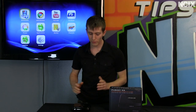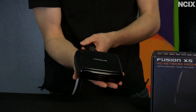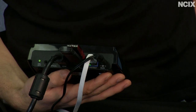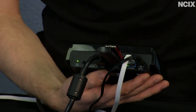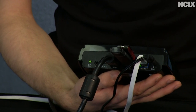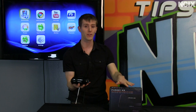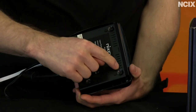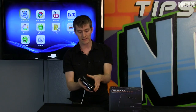Now let's take a closer look at the unit itself. It's a very small box, so it fits comfortably in even a small sized hand. On the back you've got power, Ethernet, two USB ports, HDMI, and optical audio out in case you don't have a receiver that supports HDMI audio. There's also an AV out port that breaks out with an included cable, an on/off switch, and ventilation holes on the bottom so it doesn't get too warm while operating.